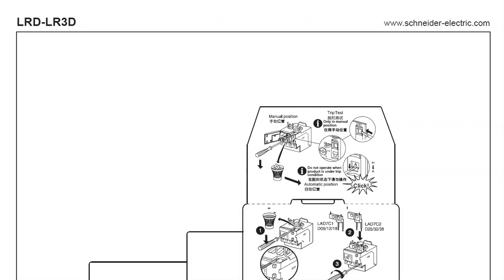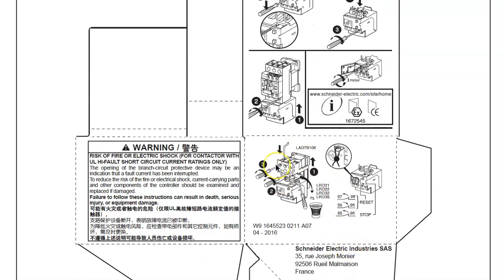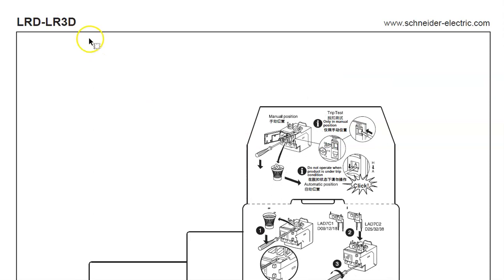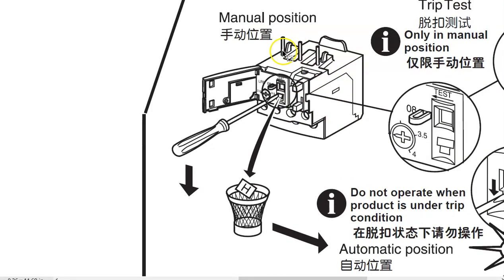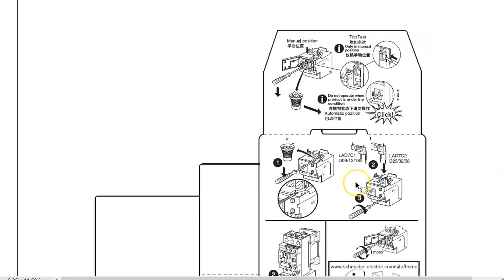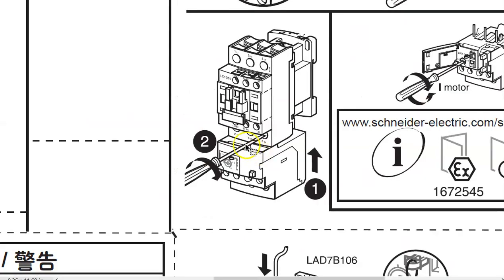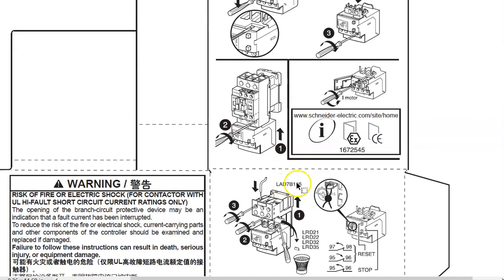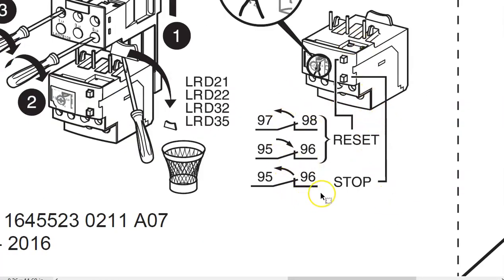Data sheets for these come on the inside of the boxes. This one is for the LRD/LR3D overload, which is the one drawn here. It shows what it looks like — those three fingers on top used to connect to the contactor — and shows the assembly: shove it up into the bottom of the contactor, then tighten it down with a screwdriver. You can also take overload contacts and put them on standalone bases — a double screw base — if you've got a contactor somewhere upstream or downstream and want to mount the overload standalone.